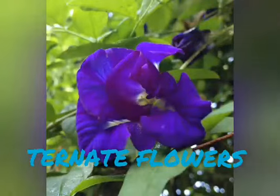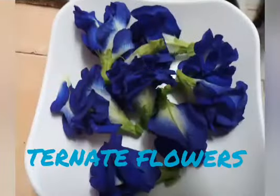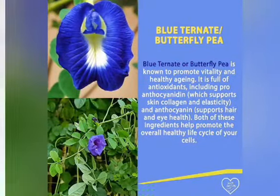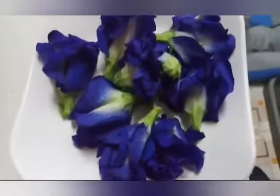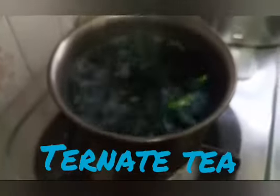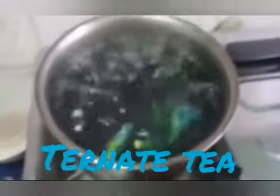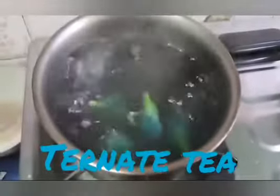Let's do it. Blue Turn, Blue Turn. It's about 6 pieces of flower.